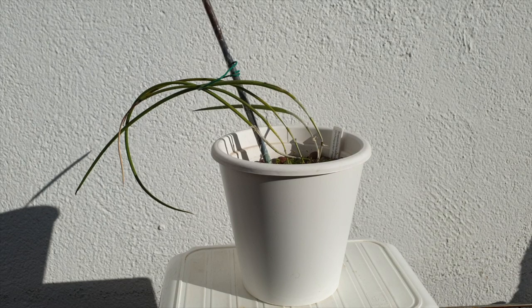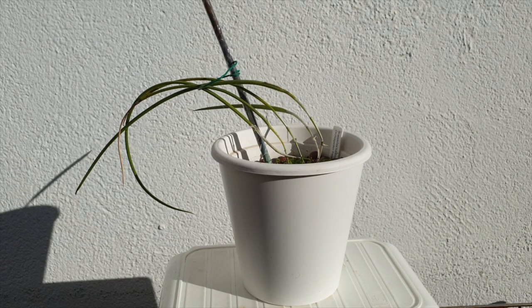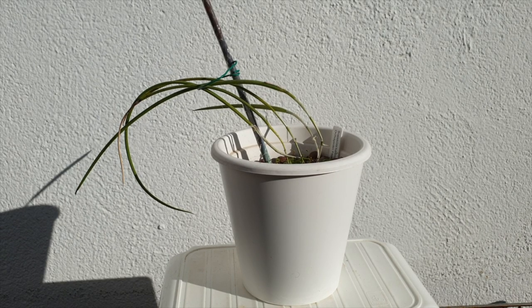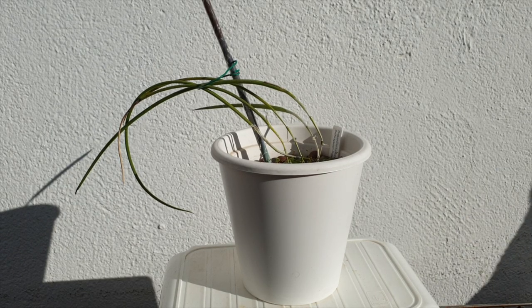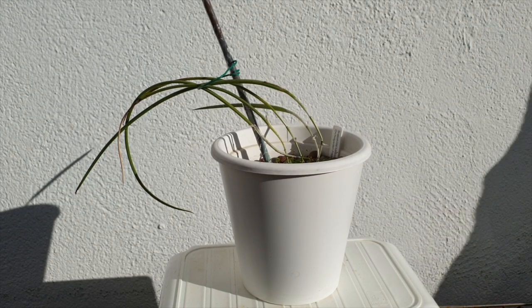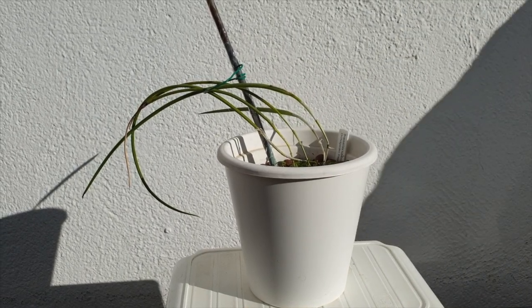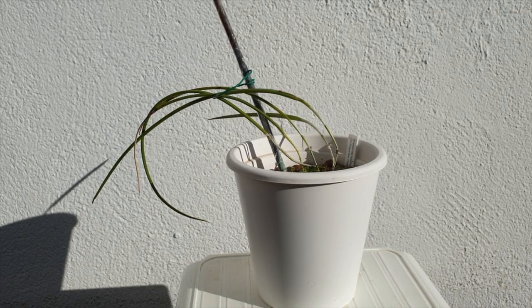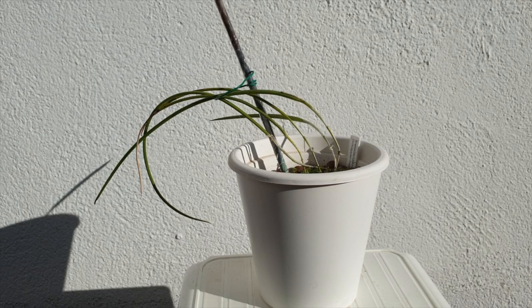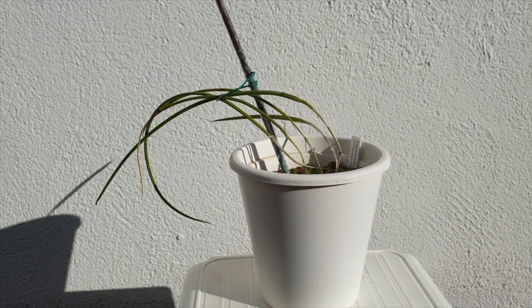I sincerely hope this video was helpful. If you're deciding to buy this orchid, go for it — I encourage you. She's gorgeous and doesn't take up much space. If you already have the orchid and are struggling, I hope this has helped troubleshoot what might be going on and how it can be corrected. If there's anything going on with your orchid, the comments are there for a reason — let's talk. Have a wonderful day. I appreciate everyone here watching and commenting. Please stay safe. Take care. Bye.